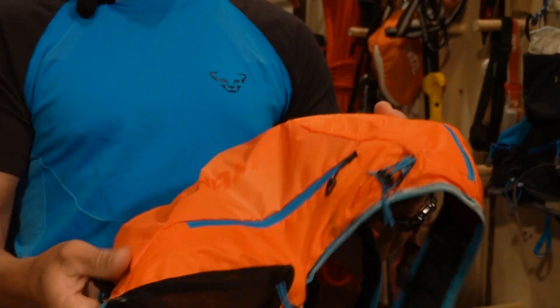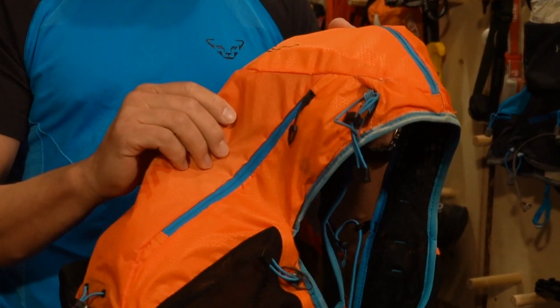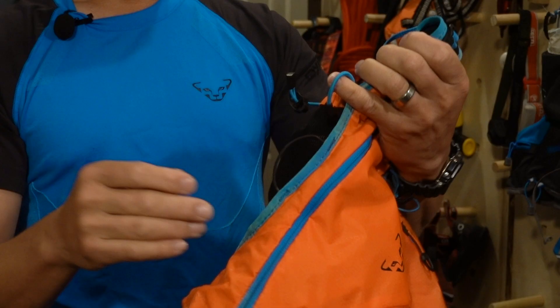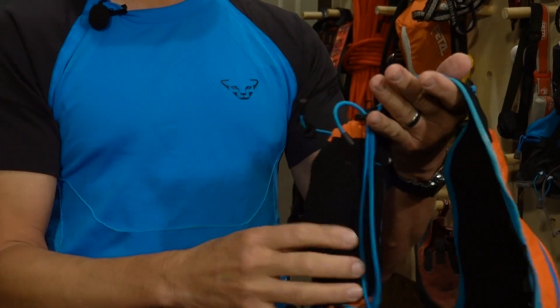This is definitely a different vest than say the Salomon Advanced Skin 12. The material on the Dynafit Enduro 12 is much more structured — less stretchy. It's kind of a ripstop nylon. This has just a little more structured feel to it.